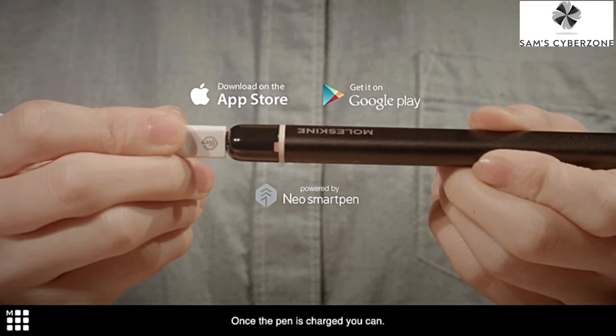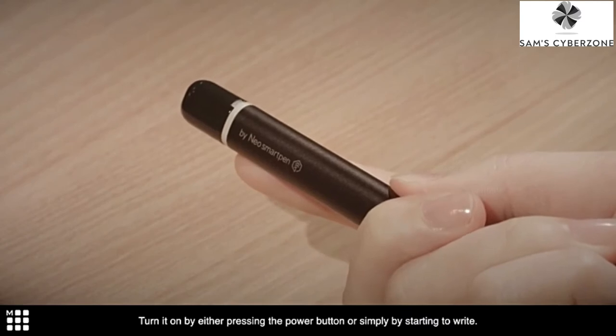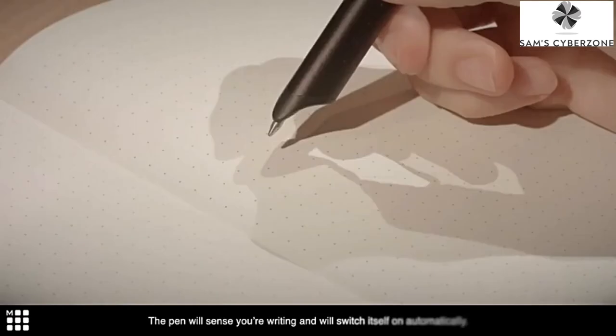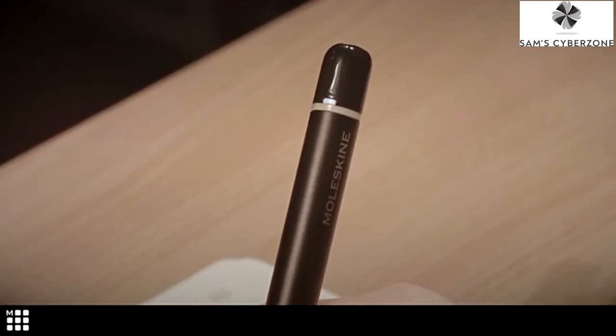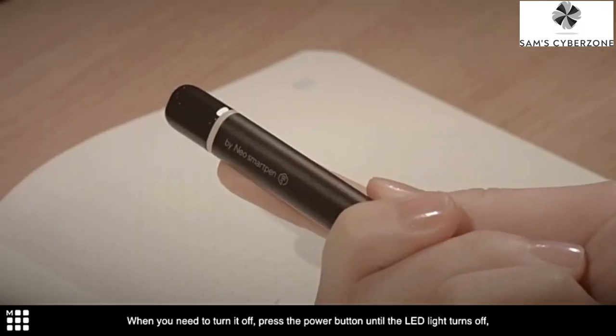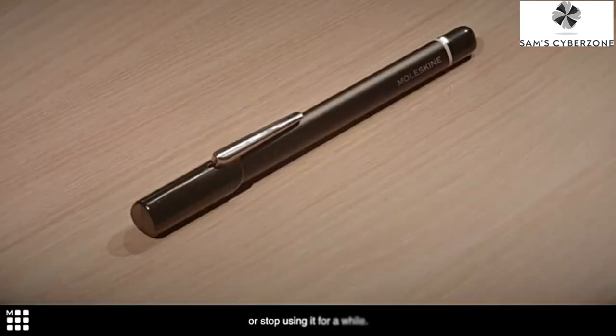Once the pen is charged, you can turn it on by either pressing the power button or simply by starting to write. The pen will sense your writing and will switch itself on automatically. When you need to turn it off, press the power button until the LED light turns off, or just stop using it for a while.